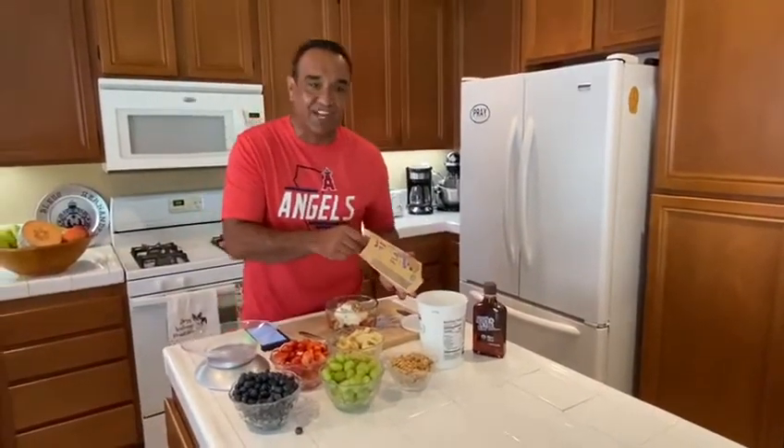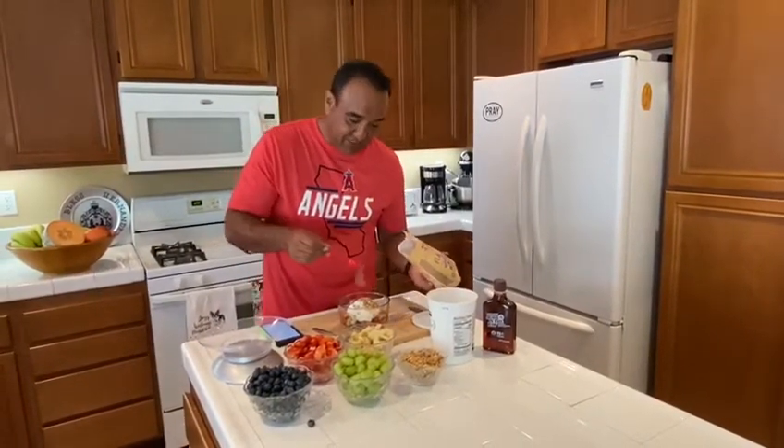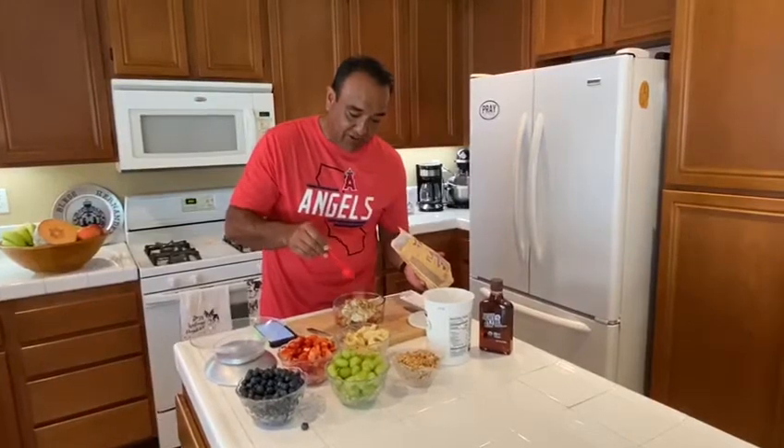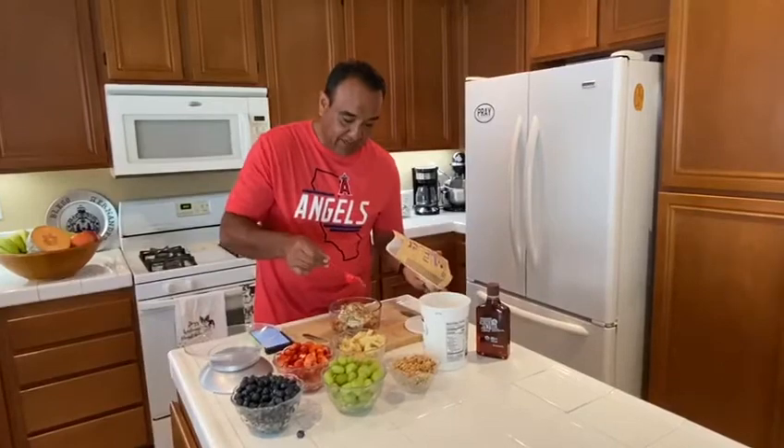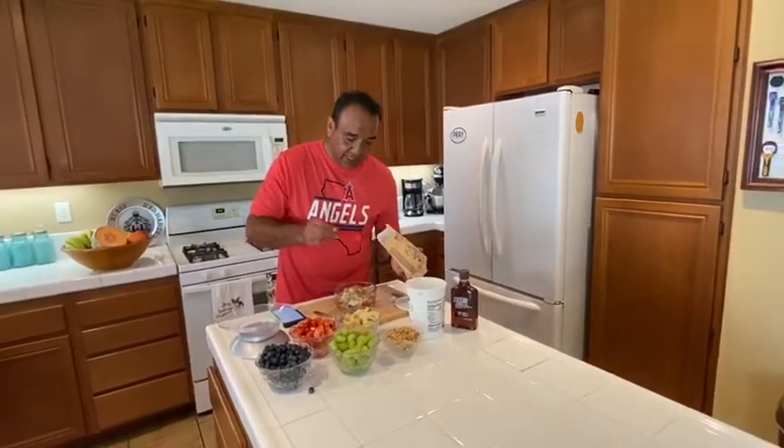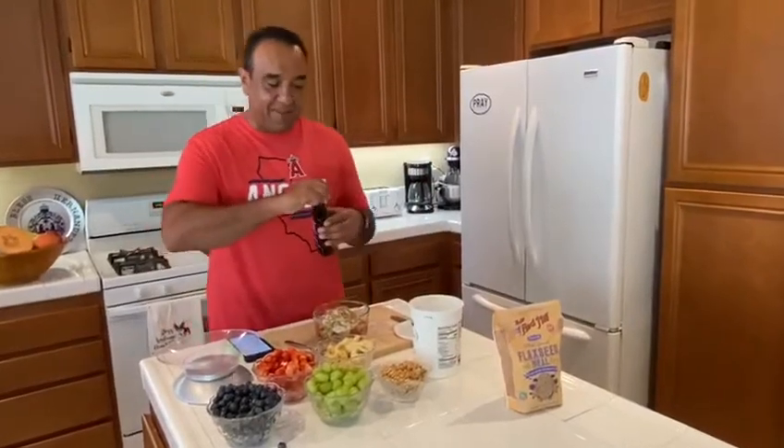On top of that I add ground flaxseed. Flaxseed is great for the digestive system — it's super high in fiber, which is why I add it. I just sprinkle it over the top; I do two tablespoons of ground flaxseed.